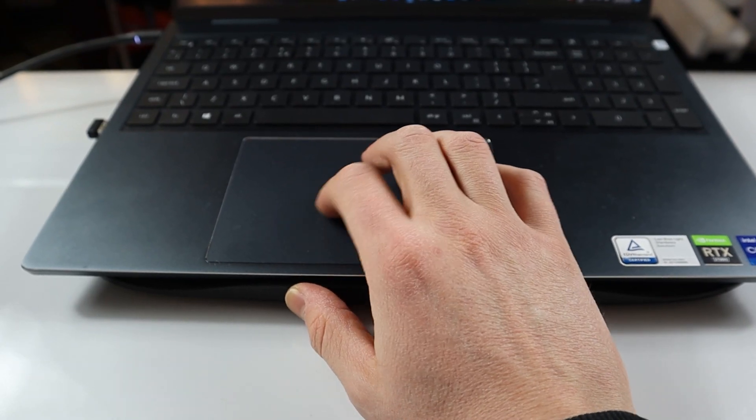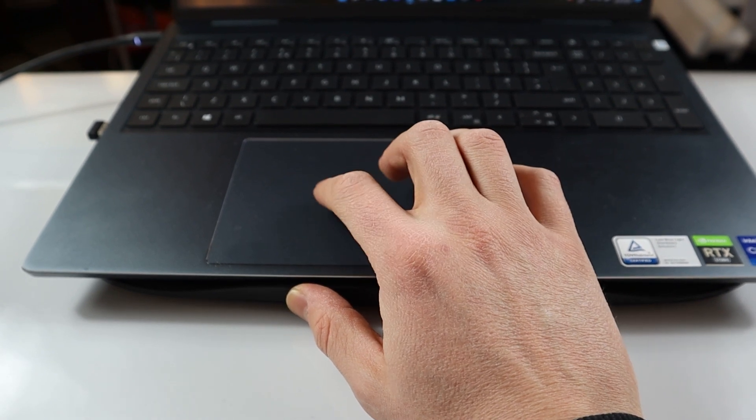Hey guys, Peter Lakoff here. In today's video I'm going to talk about the famous Dell Inspiron 16 Plus trackpad problem. Since I published all these videos about this laptop, I received a lot of comments regarding this trackpad problem, which I didn't have at the time when I was recording those videos — and I didn't have this problem until a few weeks ago when I experienced the same issue as other Dell Inspiron 16 Plus users.